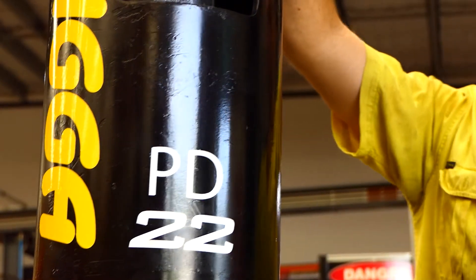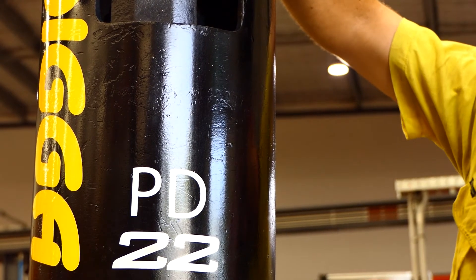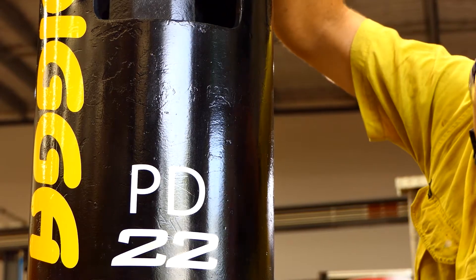Today we will be demonstrating how to carry out a service on a square shaft drive unit with a digger service kit. Picking up from the operator's manual, we will be covering drive units PD15 to PD22.